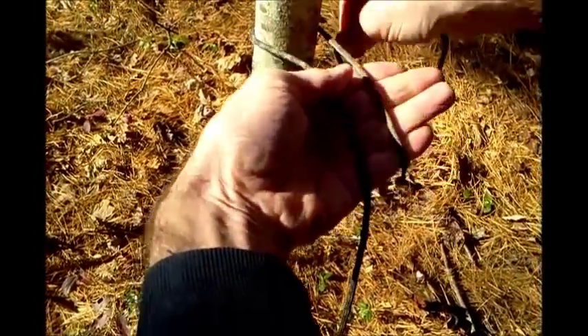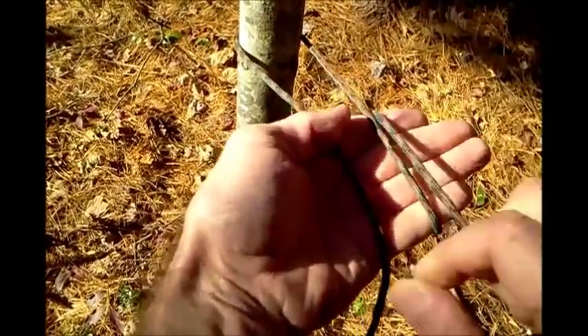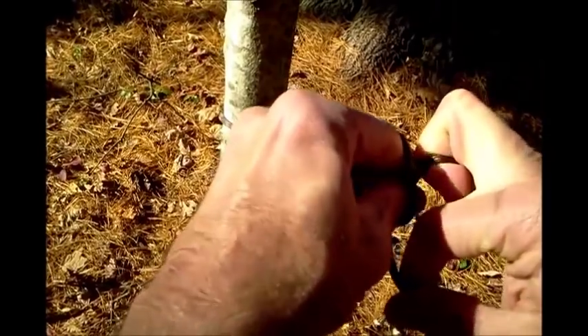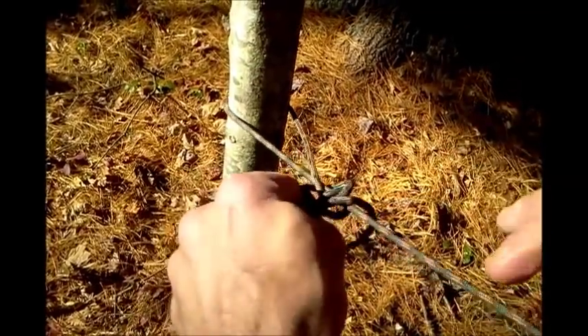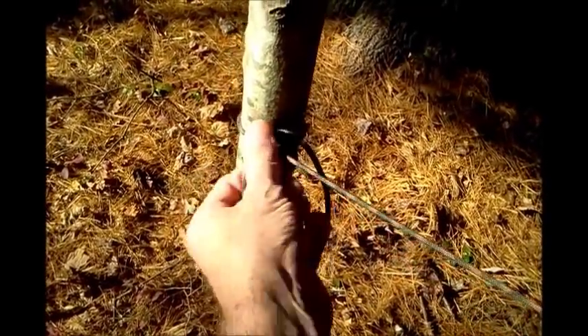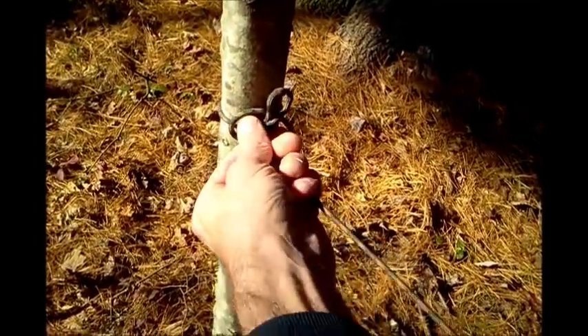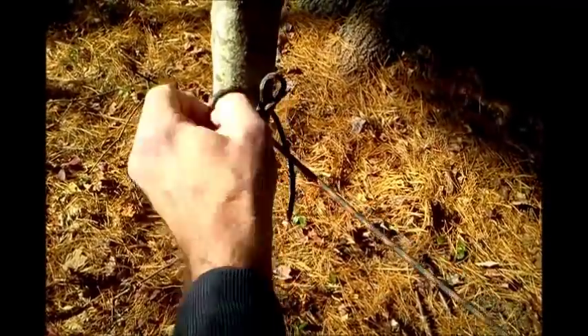Siberian hitch. Wrap around your left palm with the working end, twist your hand over the standing line, grab the working end, tighten that loop, snug it up against the tree — you're good to go.